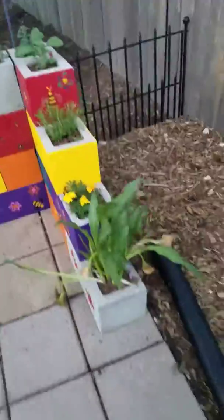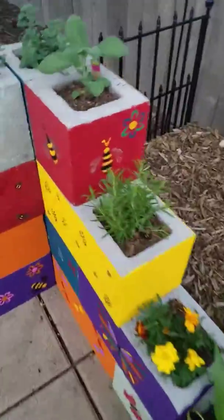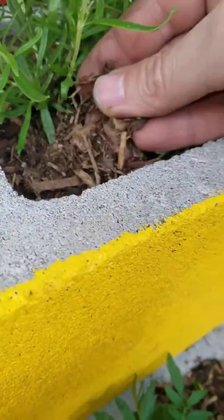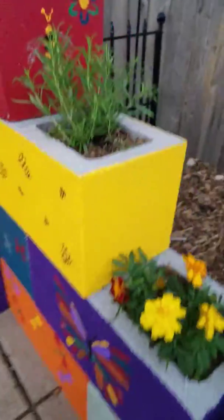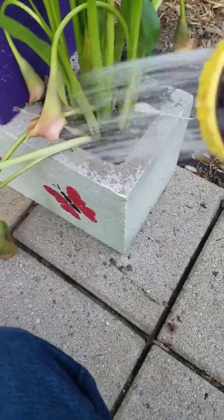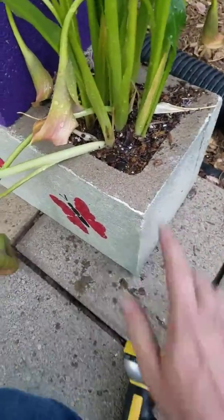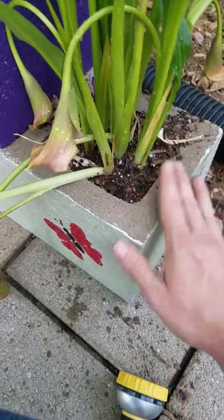We got a couple of plants here in our little bee garden — these are all bee friendly. The soil in here is a little bit lighter, not too dark. When it gets like that, that's typically a good sign that you might need a little bit of water. So if we water it, it darkens up, and we got good drainage so there's no water standing when it fills up.